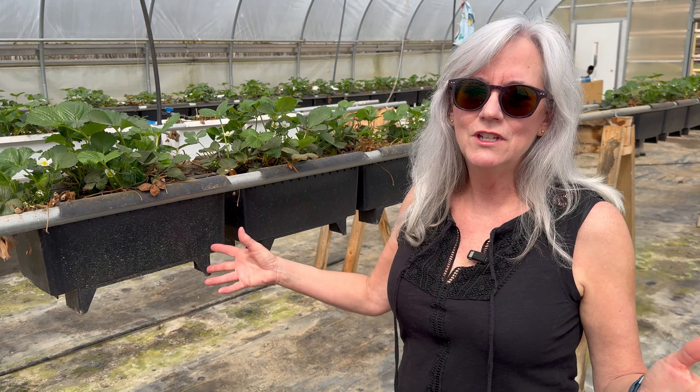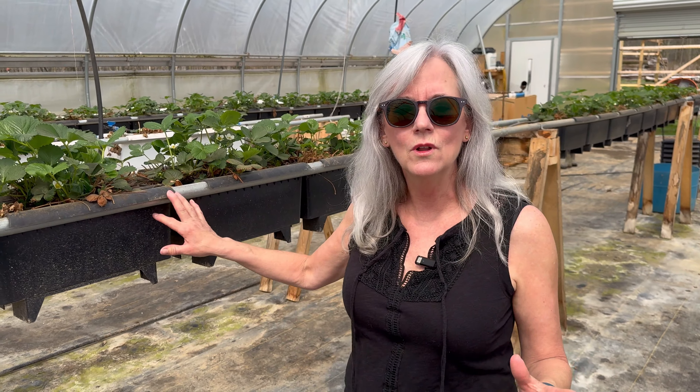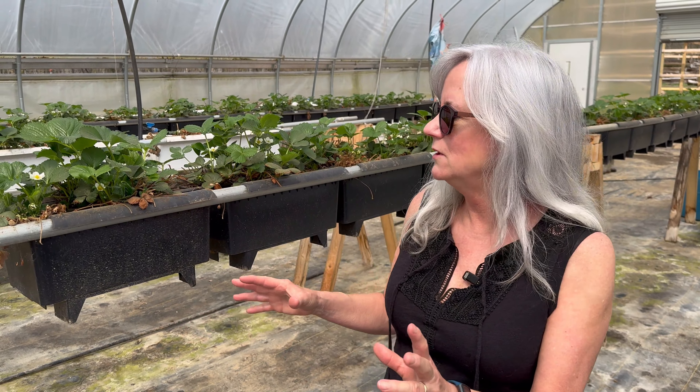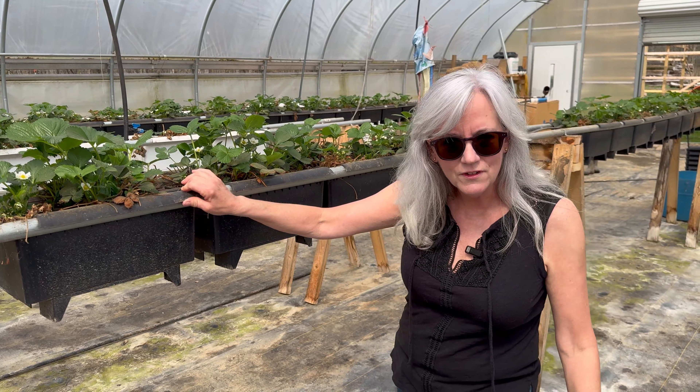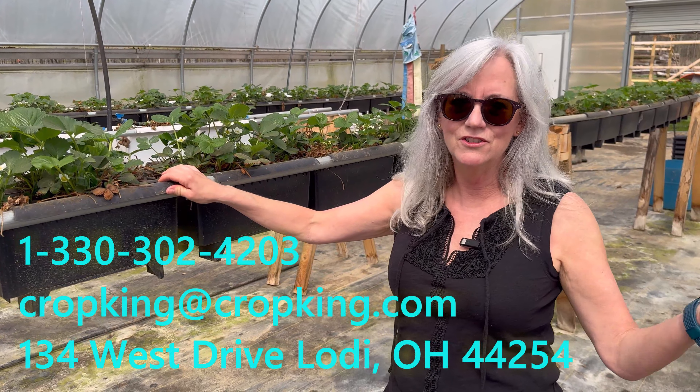For those of you new here, beto buckets are an incredible hydroponic system tool that allows you greater control of what your plants uptake for their nutrients. The main parts of the beto bucket system are the bucket itself — we get these at Crop King; they don't have them listed in their catalog so you do have to call them. They're located in Lodi, Ohio.